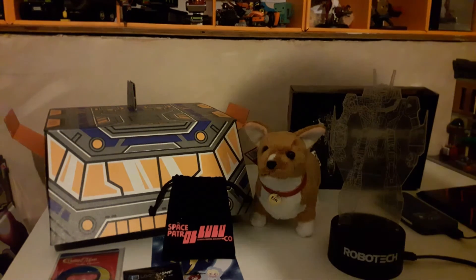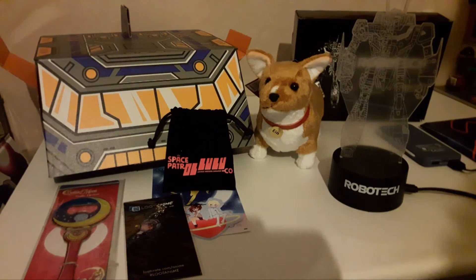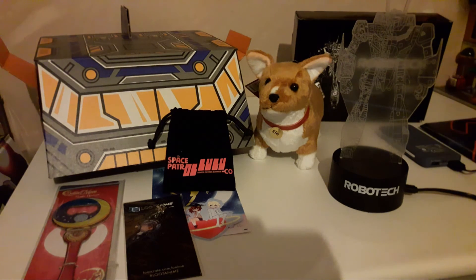Let me tilt the camera down a bit so you can see the bottle opener better. Yeah, overall good crate, I enjoy it. I'll see what next month is — I believe the theme is dimensions. The next video will be a little different, but I'll explain that in the next video.